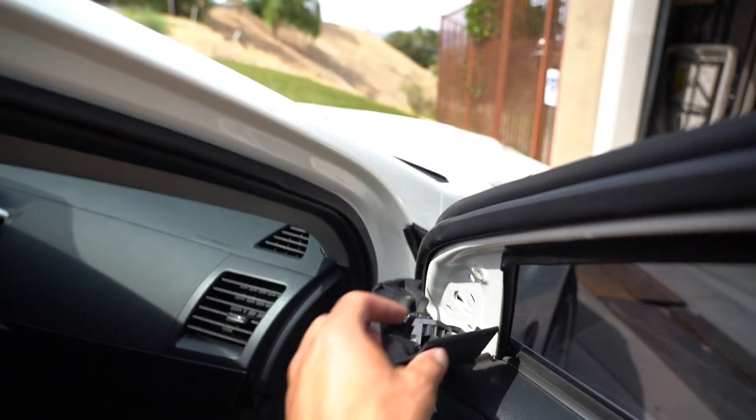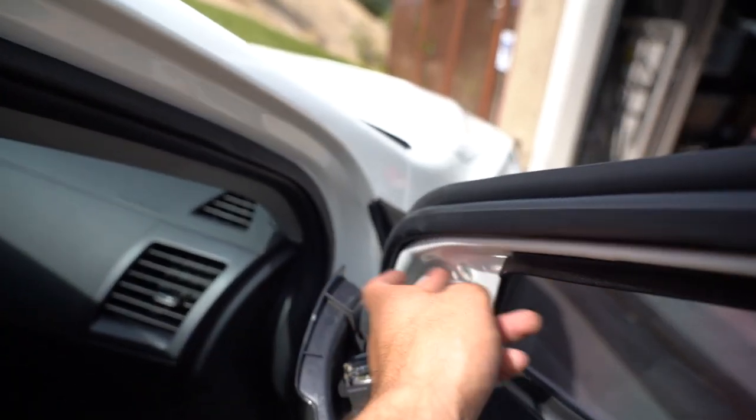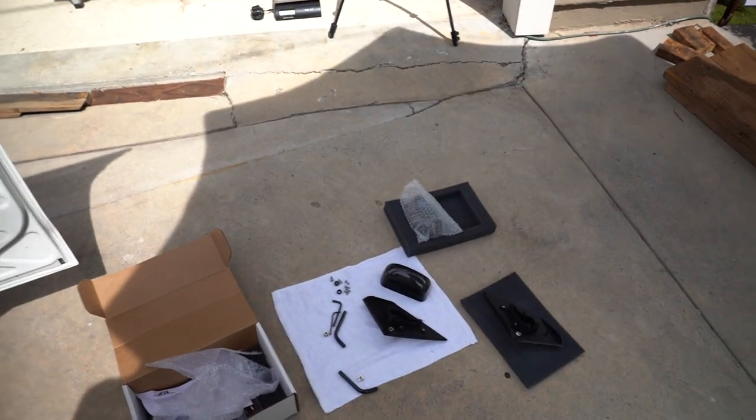You literally just pull this off by hand and there's one clip that holds it in. It comes off, there are three bolts — actually nuts — little 10 millimeter nuts you can get with a ratchet or a ratcheting wrench. Those come off and the mirror comes out. You can probably do the entire thing in like 15 minutes.